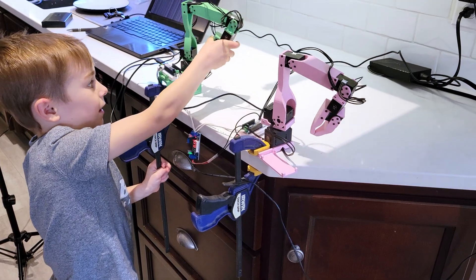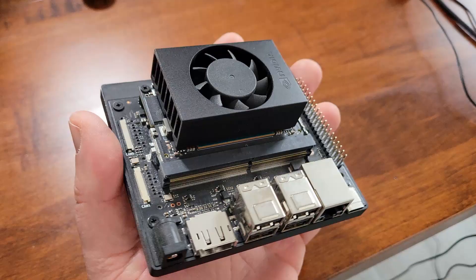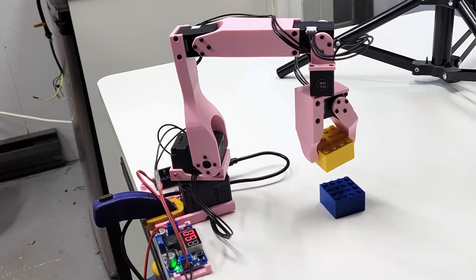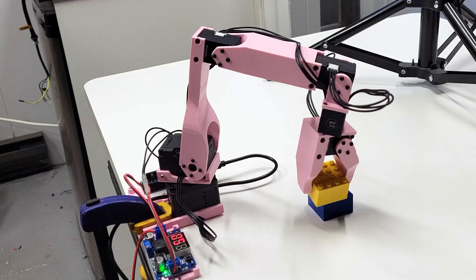I get asked all the time about how to get into robotics, or even how kids can start to learn some of these skills. Today we're going to look at a really low cost way to get some hands on experience with AI and robotics.